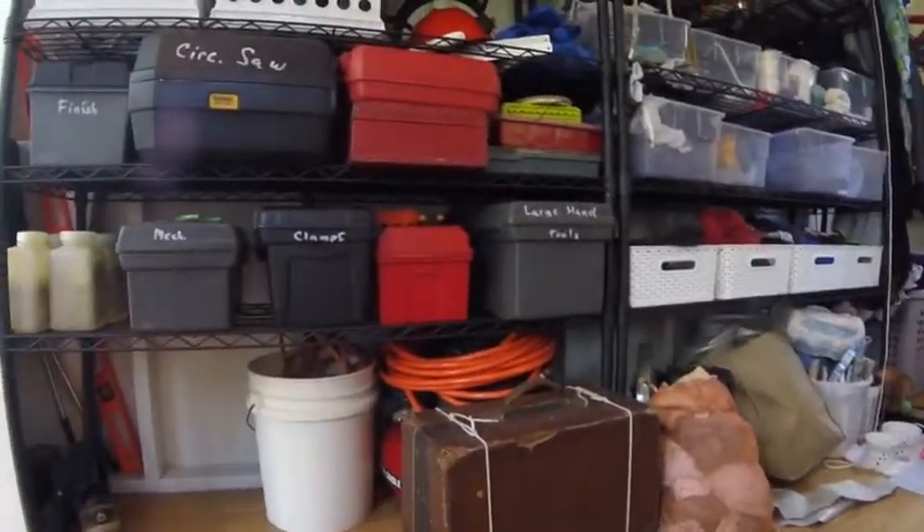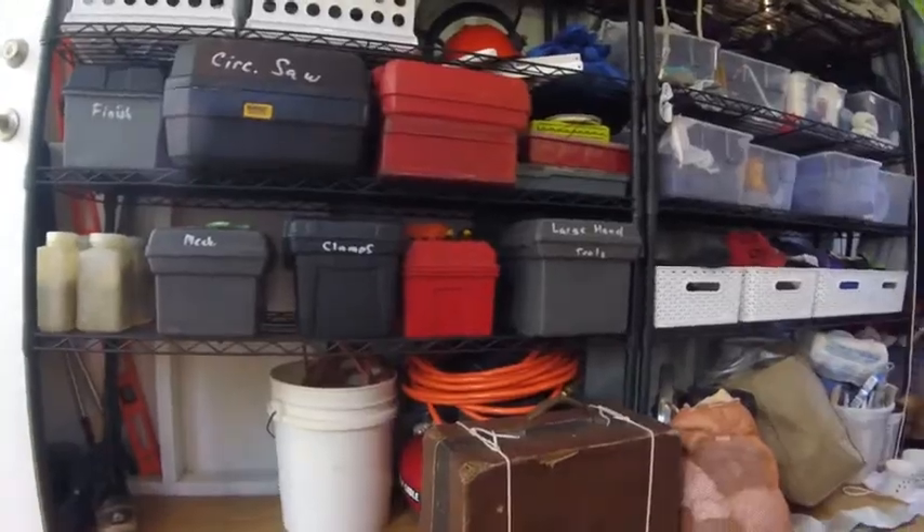I moved out of one of my storage rooms at the storage place. Since we have this area underneath the bed now, we have a lot of storage room underneath there for toolboxes, tools, clothes, and different stuff. A lot of that space is being freed up for other stuff from storage, so we are set there.